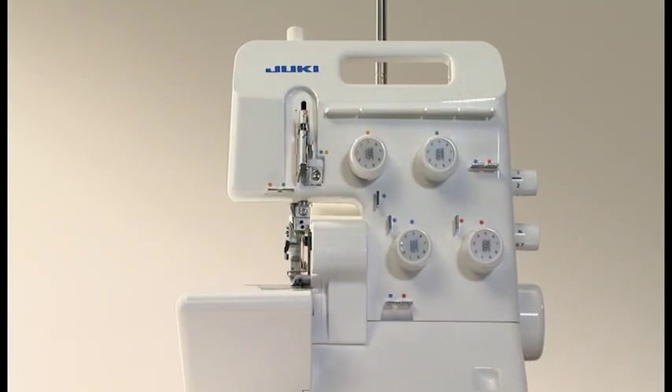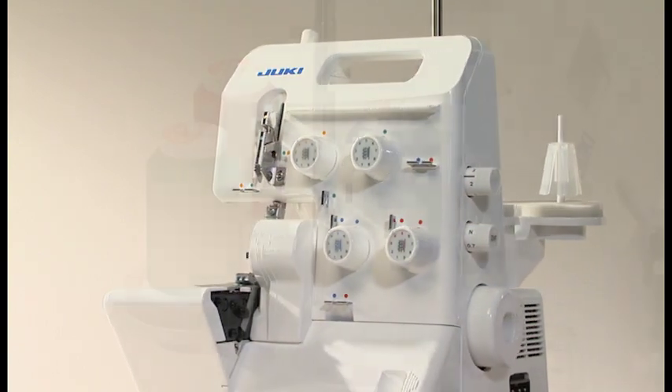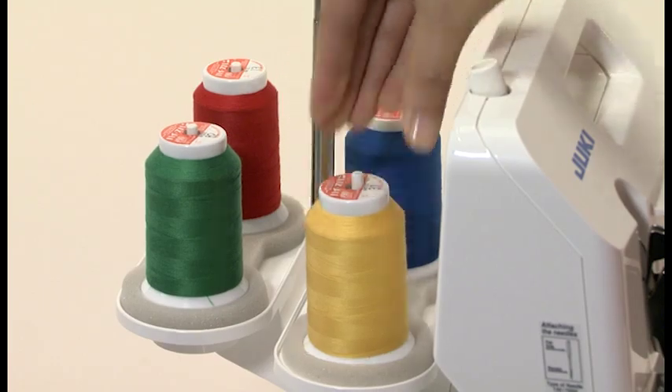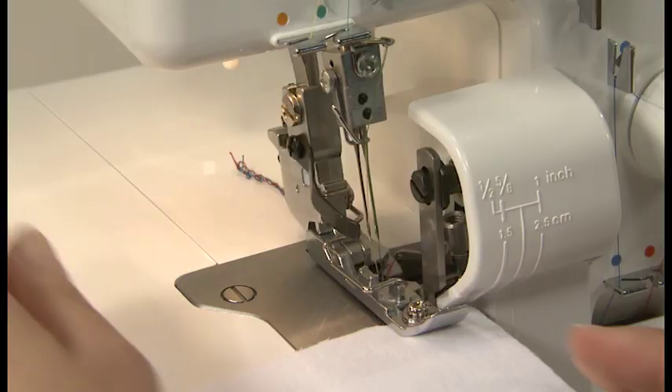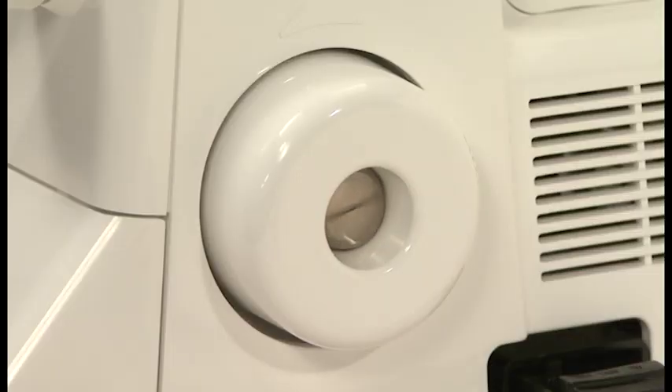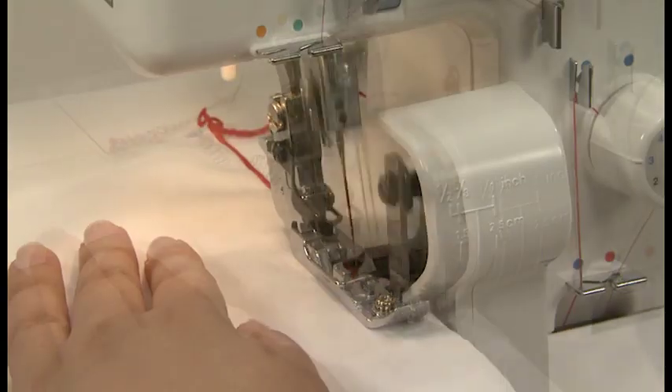We hope that this DVD has given you a better understanding of your new overlock sewing machine. If you have any further questions, please refer to your instruction manual. We hope you will enjoy your sewing.